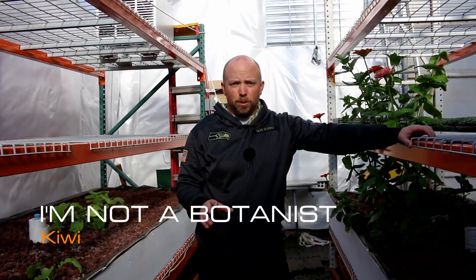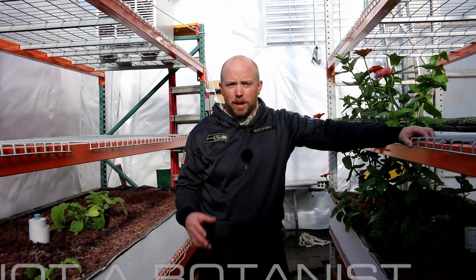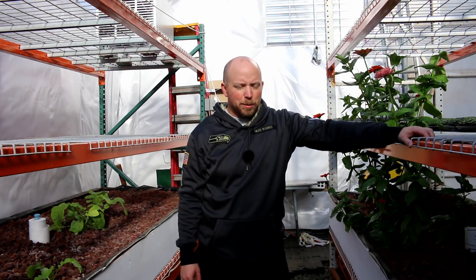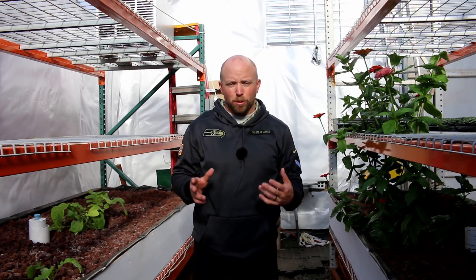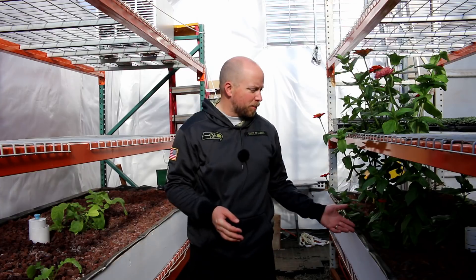Hey there Mission Control, we're going to continue our 'Help Needed' series with 'I'm Not a Botanist' problems. In this video we're going to look at kiwi. Kiwi we brought in as a pure experiment, so I'm not too worried if it lives or dies — it's just a pure experiment.